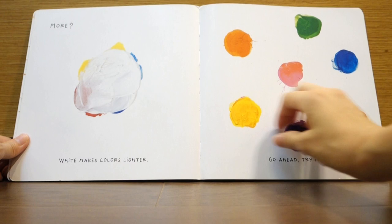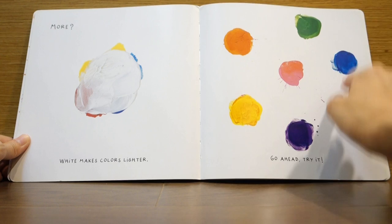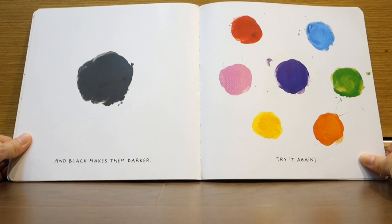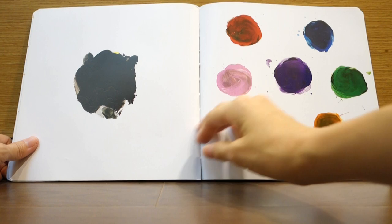More? White makes colors lighter. Go ahead! Try it! See! And black makes them darker. Try it again! Got it? Makes sense, doesn't it?